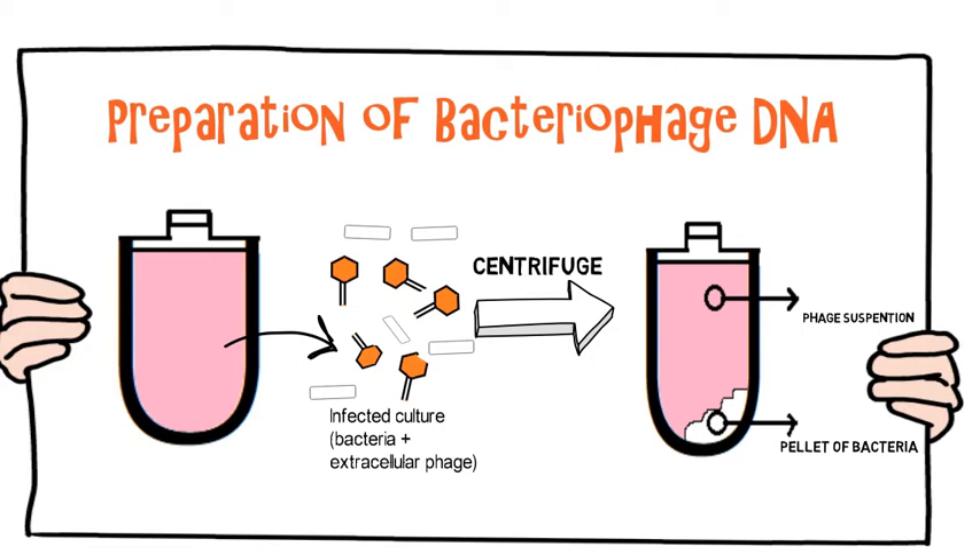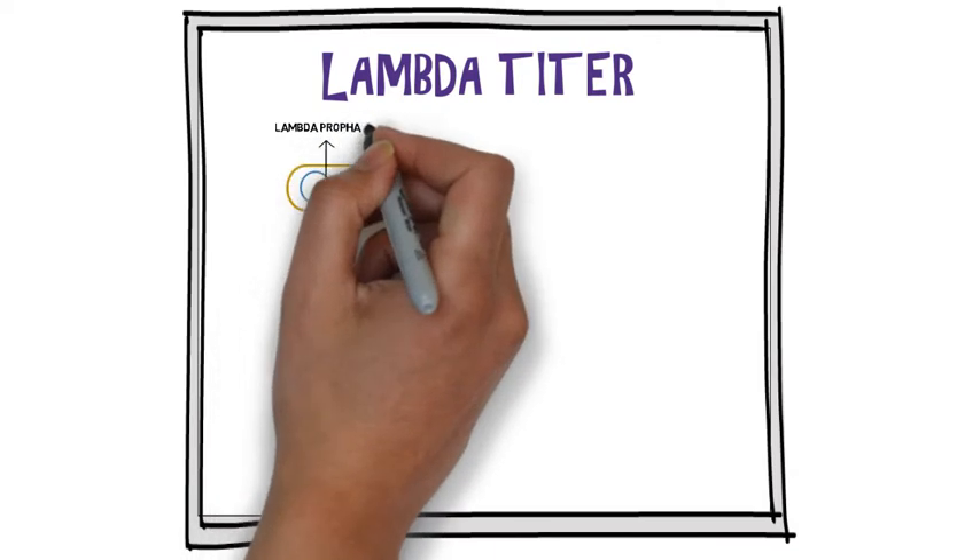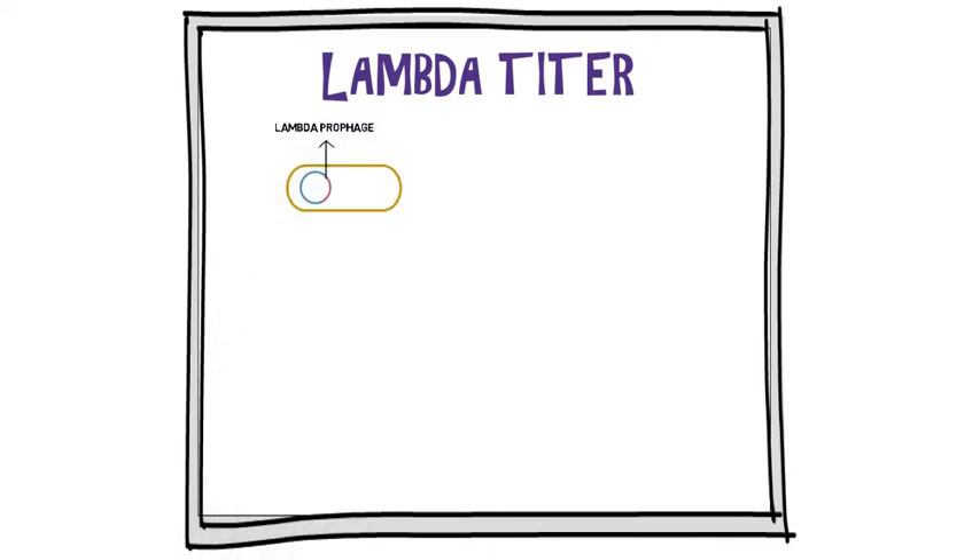Successful purification of significant quantities of phage DNA is subject to several pitfalls. The main difficulty, especially with lambda, is growing an infected culture such that the extracellular phage titer and number of phage particles per volume of culture is significantly high. The maximum titer that can reasonably be expected from lambda is 10 to the power of 10 per ml, which yields only 500 ng of DNA. Large culture volumes in the range of 500 to 1000 ml are therefore needed to obtain substantial quantities of lambda DNA.